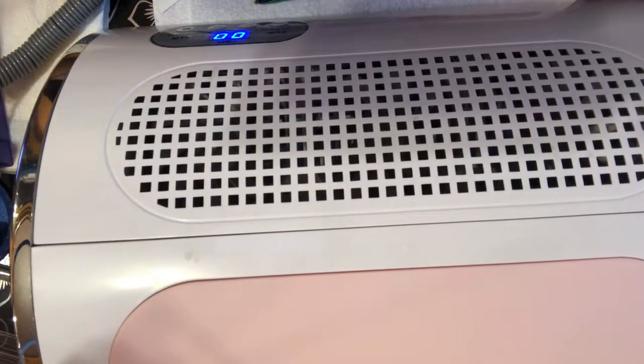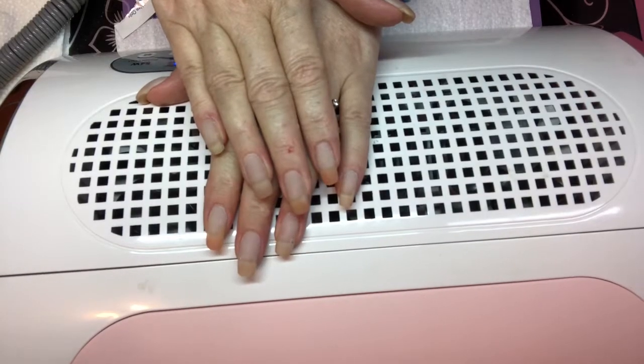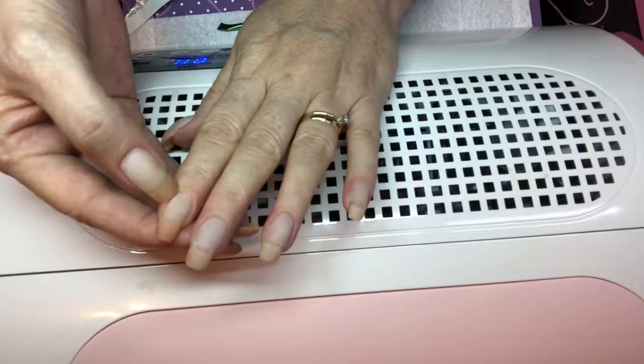Hello guys, welcome back to my channel. Today I'm going to show you how I prep my nails, how I file them, and if I've got any lifting — which I do — which was not the product's fault, it was mine. So let's get started.